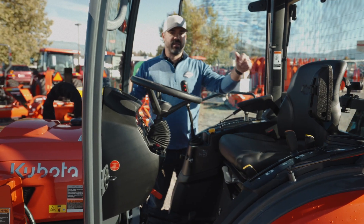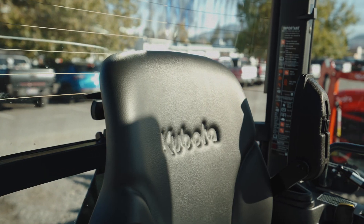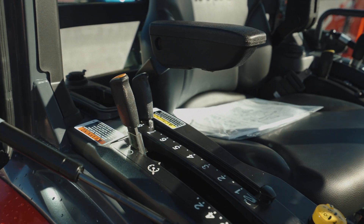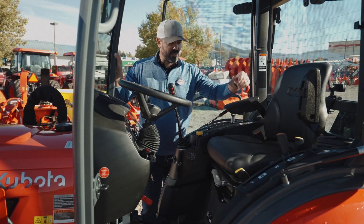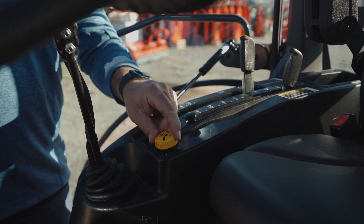Now let's talk about the nice new features of the interior of the cab. The size is very similar to the 10 series cab — you wouldn't even be able to tell a difference whatsoever. Cosmetically, they've changed all of the levers. They're a little firmer, a little more modern, less plastic looking, and have more of a carbon fiber look, along with an electronic PTO switch.